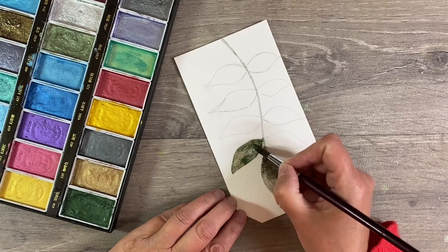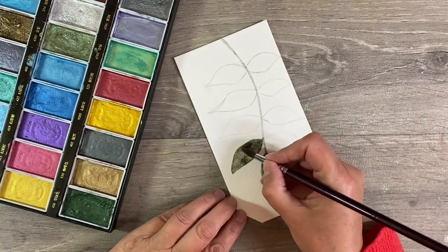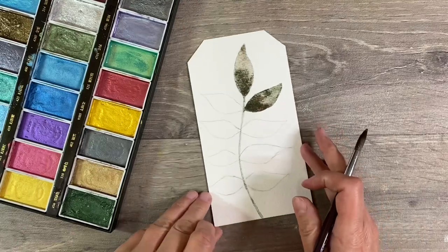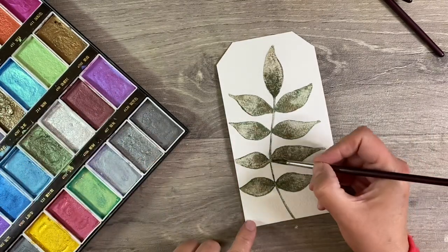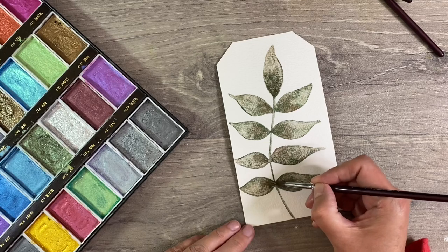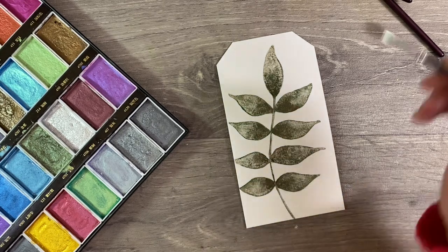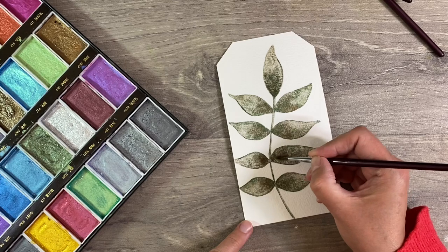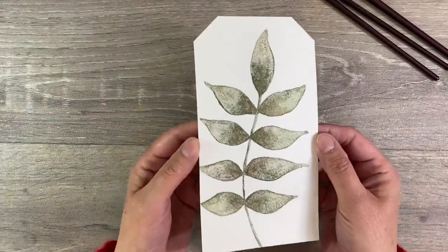Let's add some deeper tones at the base of the leaf, just trying to get some nice contrast. I want to add some of that beautiful bronzy color — that's just absolutely stunning — just at the base. I'm just going to continue to paint all of my leaves like this. I do think I want to come in a bit heavier with that bronzy color in the center — I love the way that looks. Just adding a little touch more to add a bit more contrast, trying to control the amount of water.